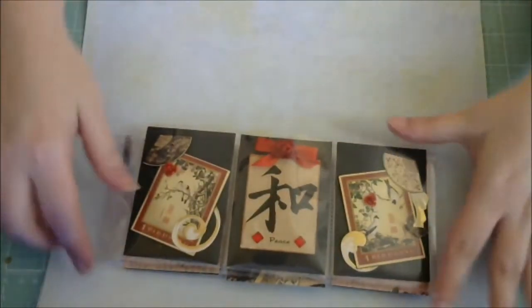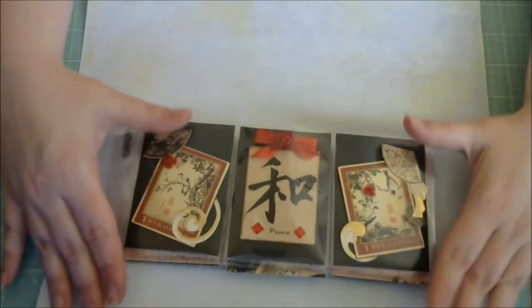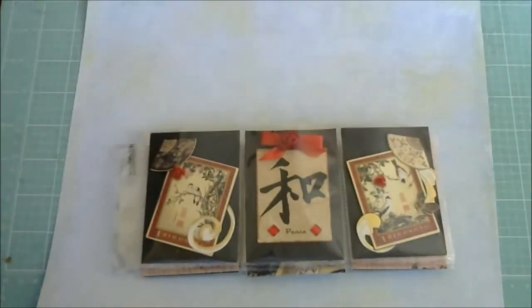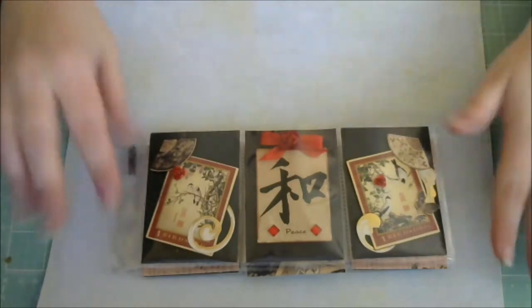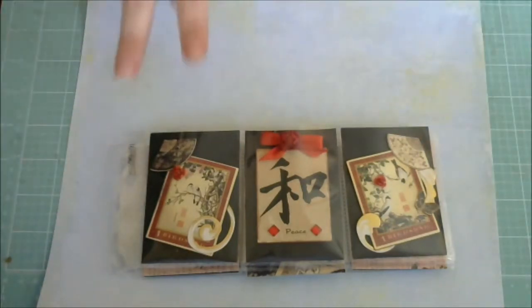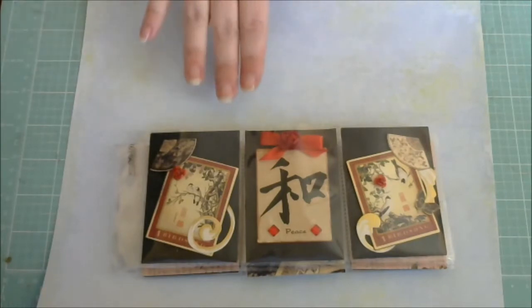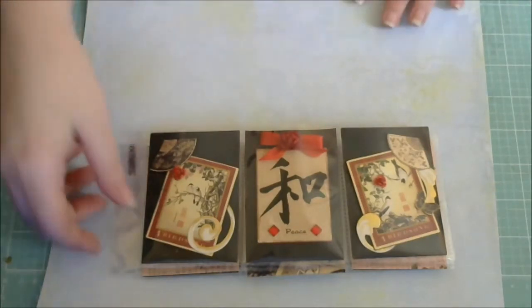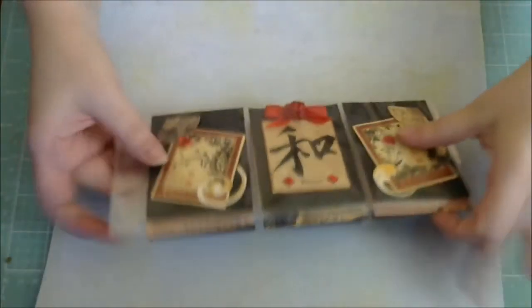So what I went ahead and did — now this is my first pocket letter ever, I've never made one. I kind of looked through my stash and saw what I had. Luckily I actually had two 12 by 12 sheets, two different types of the Bird Song by Graphic 45, which is an Oriental or Japanese type of theme. So it was perfect, so I just went with that.